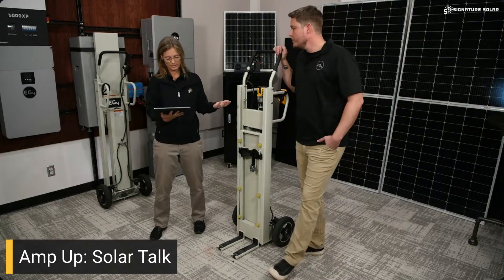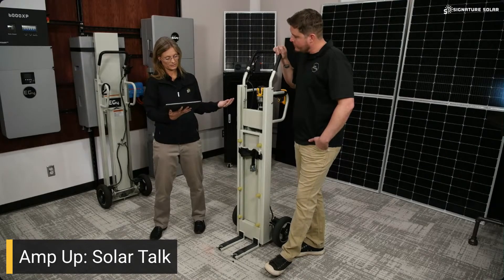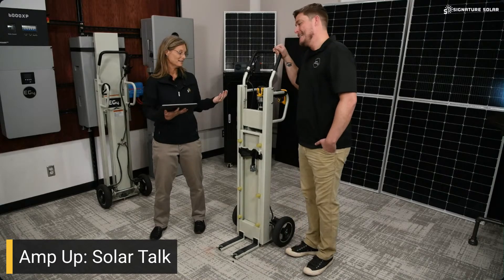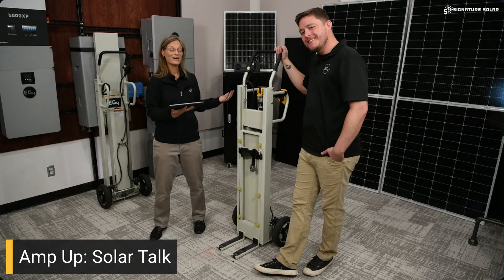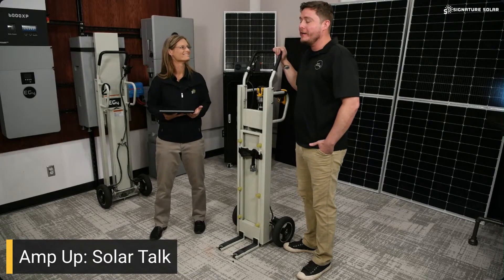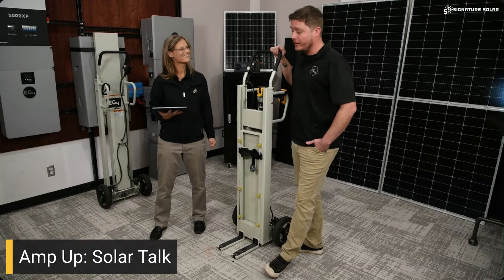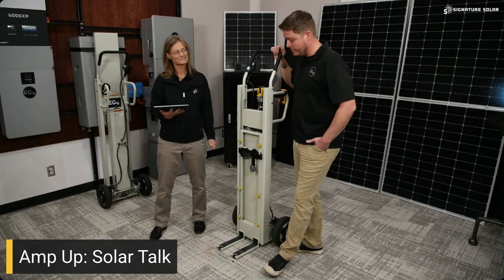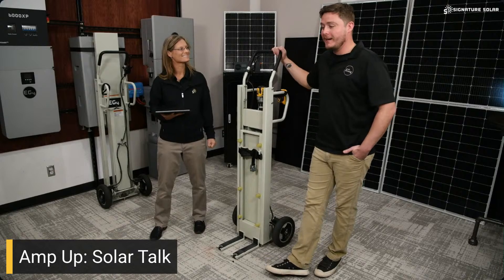We have a question from Adam: a version that could help with installing inverters would be nice. Does EG4 have any plans for an adapter for installing other things in the EG4 line? EG4 has an excellent reputation for listening to its customers and trying to provide what you need to be successful. If that's something you'd like to see in the field to make your jobs easier, we'll be happy to get something like that into the R&D room and start testing.